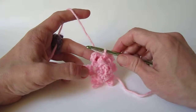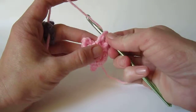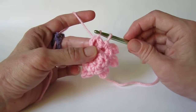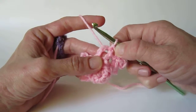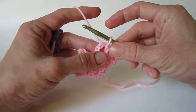Round 4 of the magic angel begins with a slip stitch in the next chain 4 space. When you make this slip stitch, do it nice and loosely because you're going to need to work into that slip stitch in the next round. Give yourself a lot of space when you make that stitch.